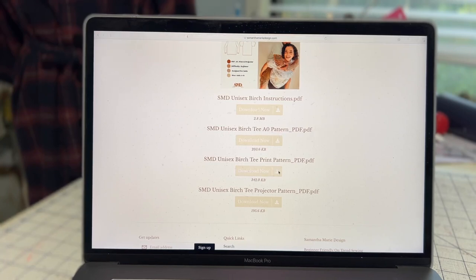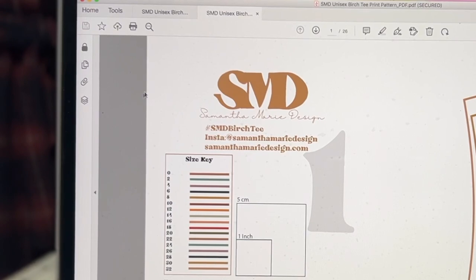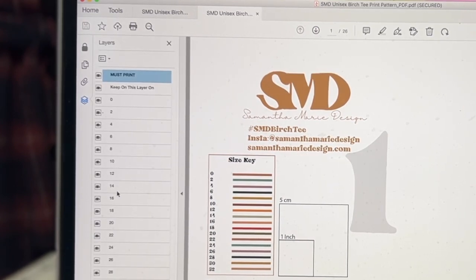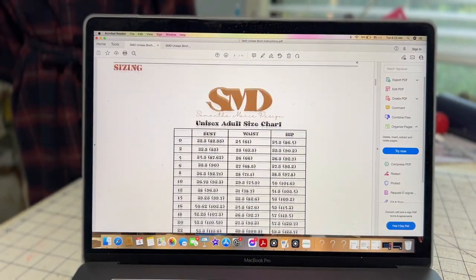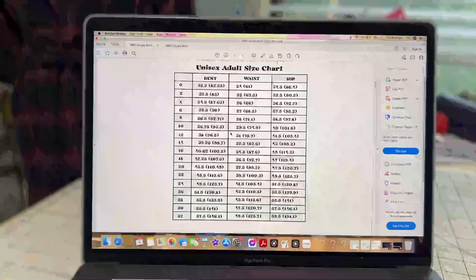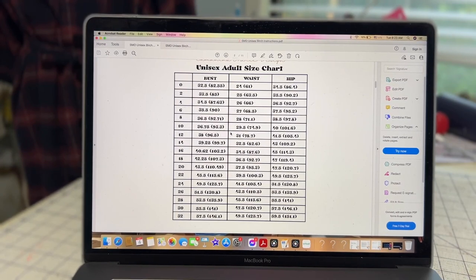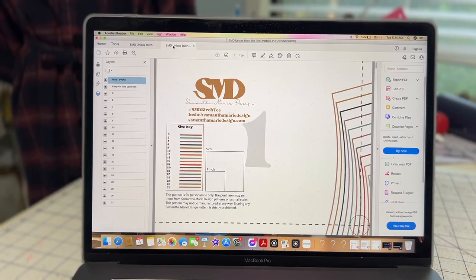I'm going back to the website to download my actual pattern. Hit download — especially if you're printing from home, this is how you download it. It opens in Adobe Acrobat Reader, which I have — a free version. What I love is it has a layers feature on the left-hand side. I'm going to click on that and you can actually remove the sizes that are not your size. But first, we need to go back to the instructions and scroll down to the size chart to figure out where you fit. Make sure you do this first — do not go by your ready-to-wear measurements because pattern companies can have variation in their measurements.